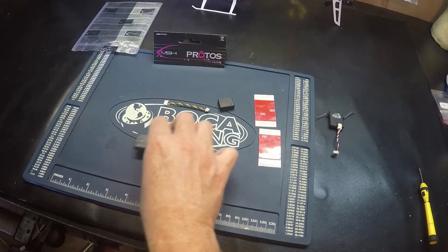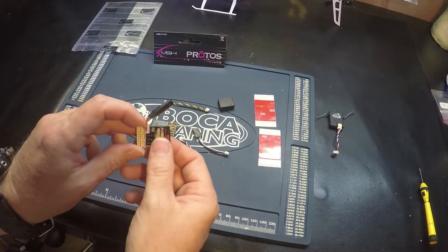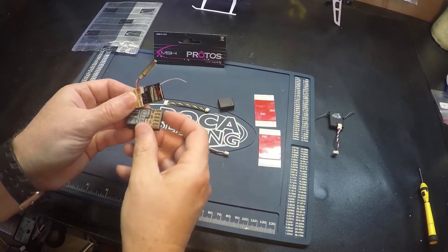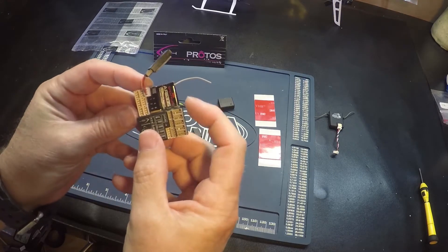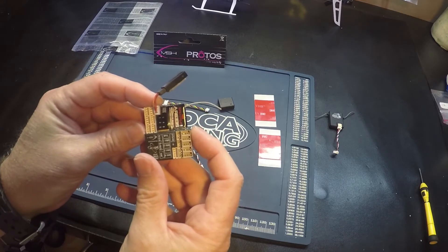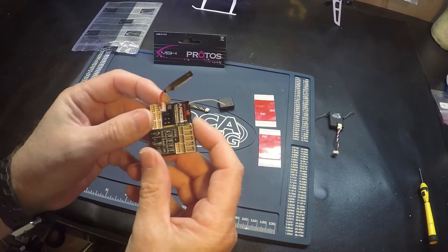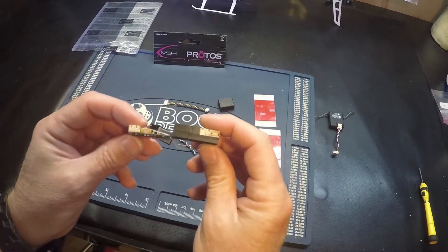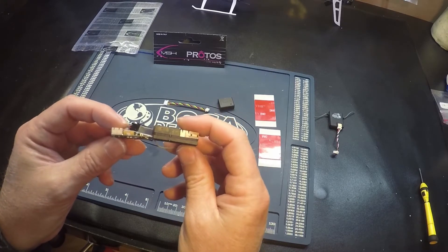Just to show you a comparison on size, here is the stock flyboard wireless system. They are about the same length, but the U-Brain has a case on it so it's definitely a little bit bigger.